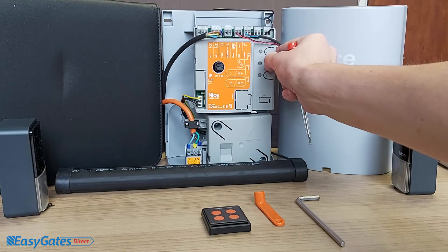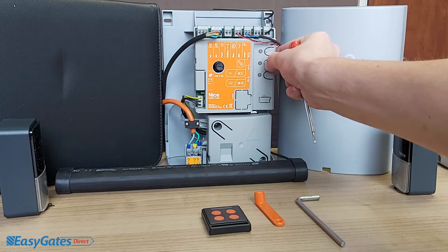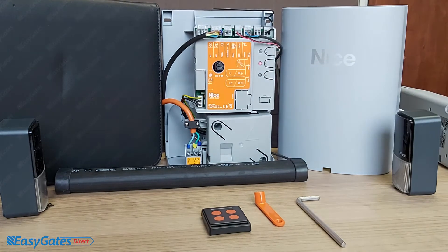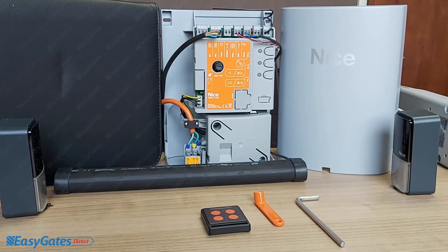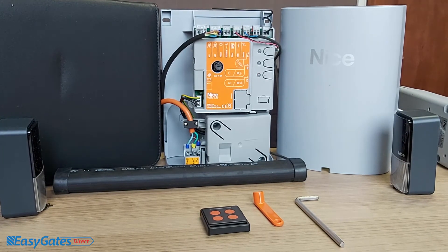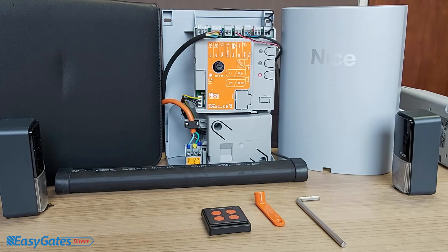Press and hold down the P2 button until the LED next to it flashes quicker, then let go. Wait for it to stop flashing — it should then move on to P3 flashing with P2 off. If you've got P3 flashing, that signifies you need to do a position search so the board can register how far the gate needs to open and how far it needs to close.